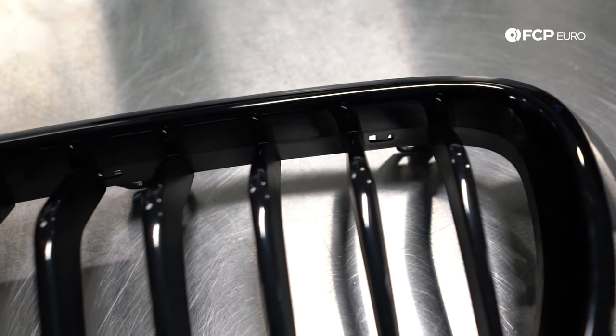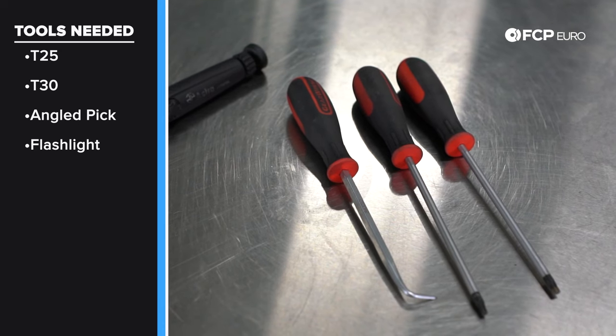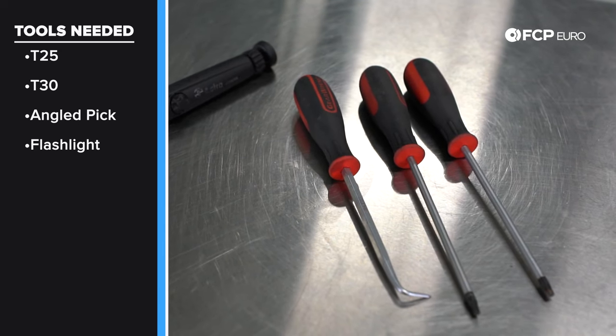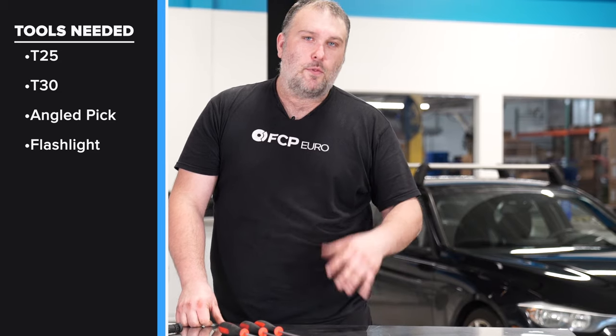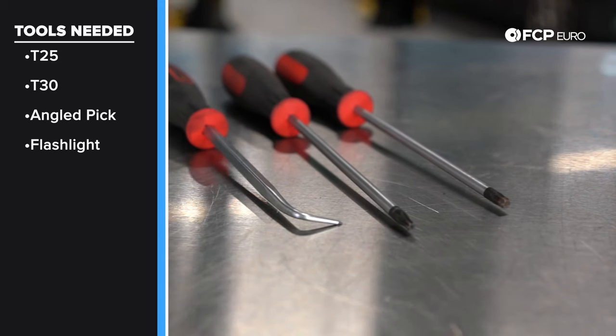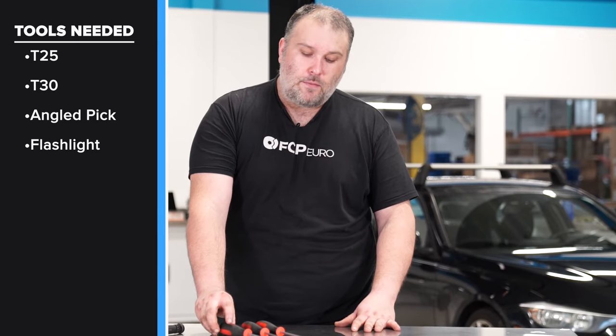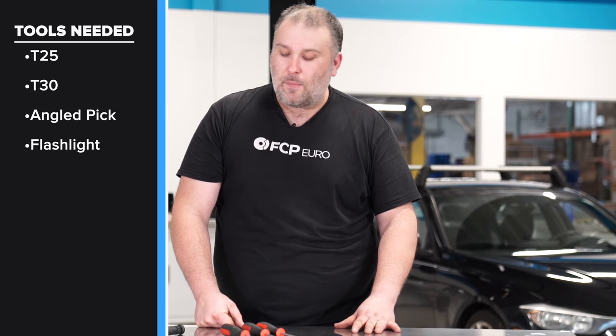Now let's talk about some of the tools we're going to need to do this job. Given that BMW wants you to remove the entire front bumper cover, it might seem surprising that there are so few tools required, because you don't need to remove the front bumper cover entirely — but you do need to remove it partially. For that, you're going to need a T30 and a T25 Torx using these Torx drivers, basically screwdrivers. And this multi-angled pick — you're going to find out very soon why that's extremely important for the job.